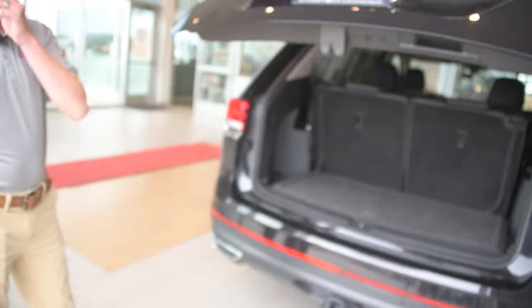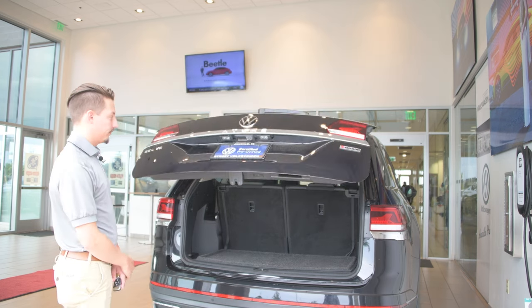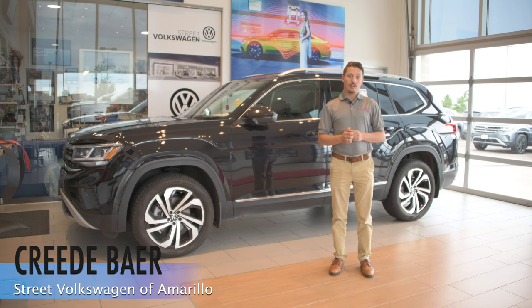And then to shut it, there are also two ways. There is a button on the rear hatch — you just press it and it's going to shut for you. Or you can hold down the same button on the key fob that opens it, but this time it's going to close it for you.